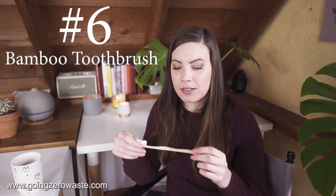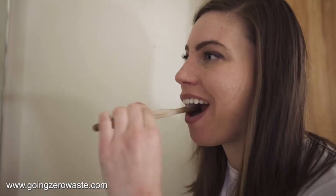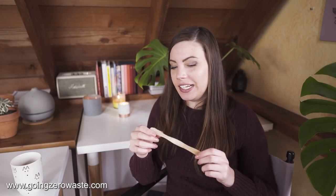My next favorite swap also really surprised me — switching to a bamboo toothbrush. Brush with Bamboo is one of my favorite brands. I don't like super hard bristles, and I could never remember which toothbrush I liked at the store. The first time I tried this it was just the perfect toothbrush — I loved the bristles, the handle, and how flat and aesthetically pleasing it looks in the bathroom. Their case is compostable and it comes in a compostable sleeve, making it totally zero waste at the end of its life.